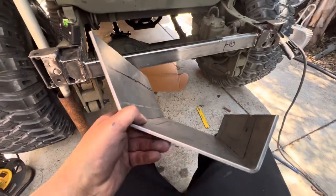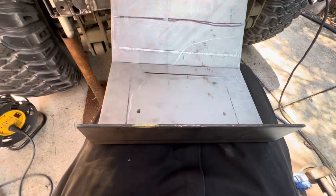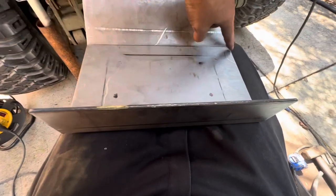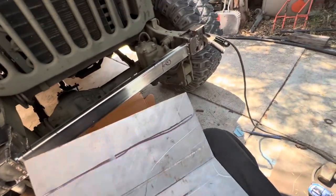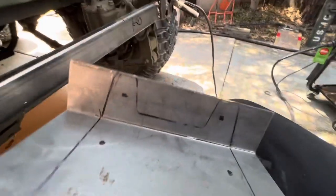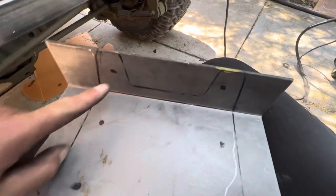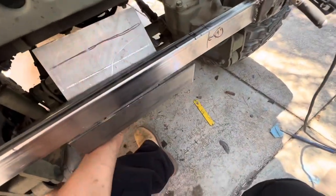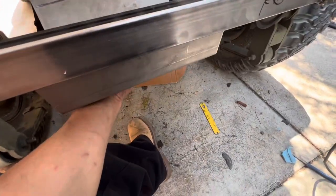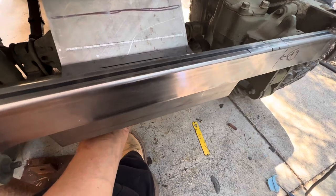Bent up my own little plate — I bought a brake press on Amazon, it's a 12-inch brake press. That'll do pretty good on 3/16ths steel. Got my lines ready, cut out the middle piece, drilled my holes, and then weld it in place.